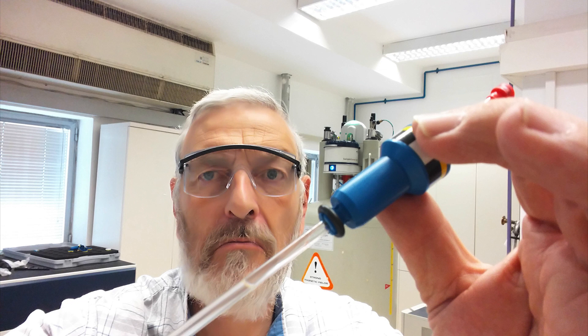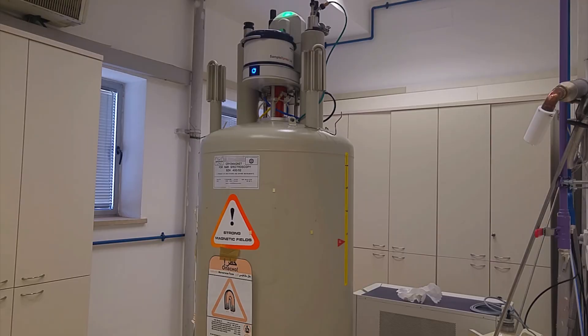The samples would not spin. This is a sign of dirt on the turbine or in the probe. This happens every few months, so it is time to clean out the magnet more. Sometimes this problem is accompanied by changed and unstable shimming, indicating loose dirt.